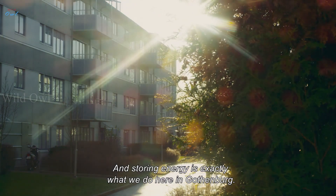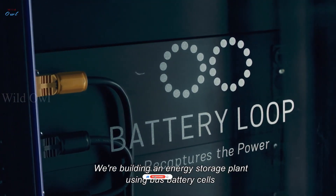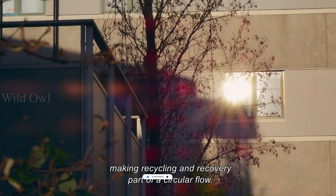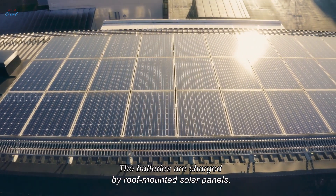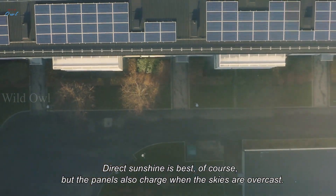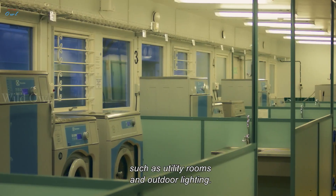And storing energy is exactly what we do here in Gothenburg. We're building an energy storage plant using bus battery cells in a system for energy saving, making recycling and recovery part of a circular flow. The batteries are charged by roof-mounted solar panels — direct sunshine is best, of course, but the panels also charge when the skies are overcast. The electricity that we store is then used for communal needs, such as utility rooms and outdoor lighting.